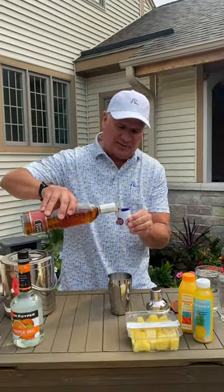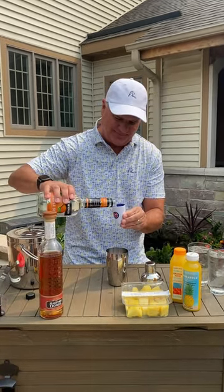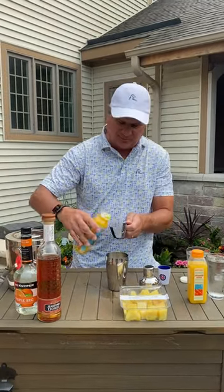Two ounces of your favorite tequila, and a little more. Two ounces triple sec. Half a lime. Four ounces orange juice. Six ounces pineapple juice.